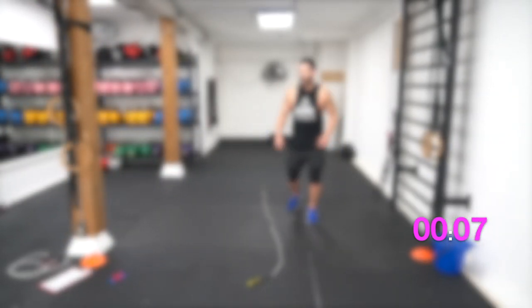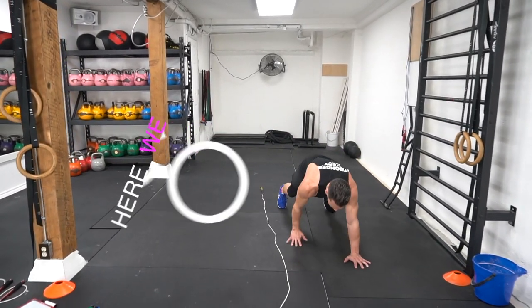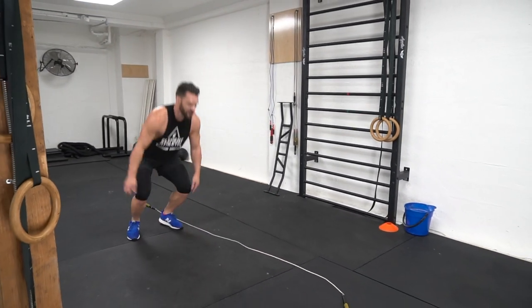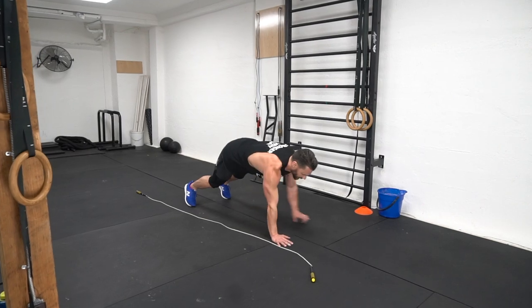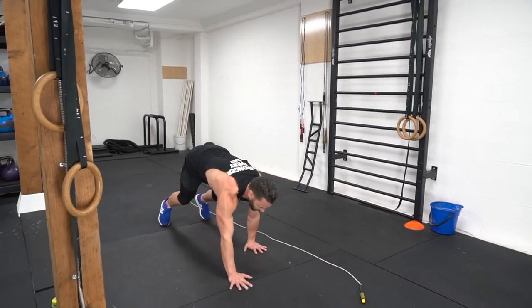Now we've got another 12 seconds between exercises. We're going to make sure the rope's out in front of you. We're going to do a rope-over, crawl out, push up, jump. Make sure as you're crawling out, you're keeping your hands underneath your shoulders — good solid push up, crawl back into a squat, big jump right up over the rope.